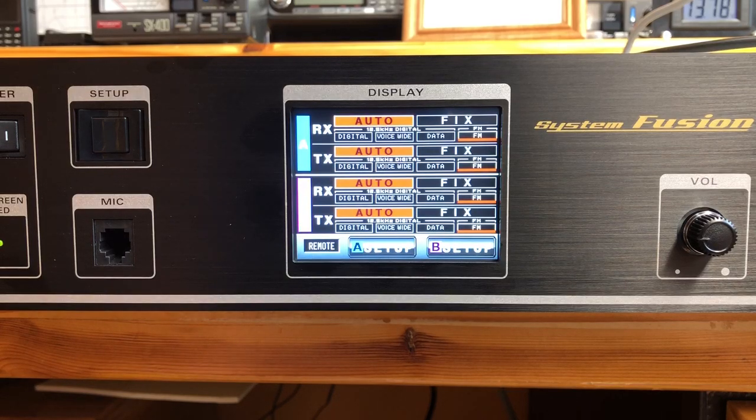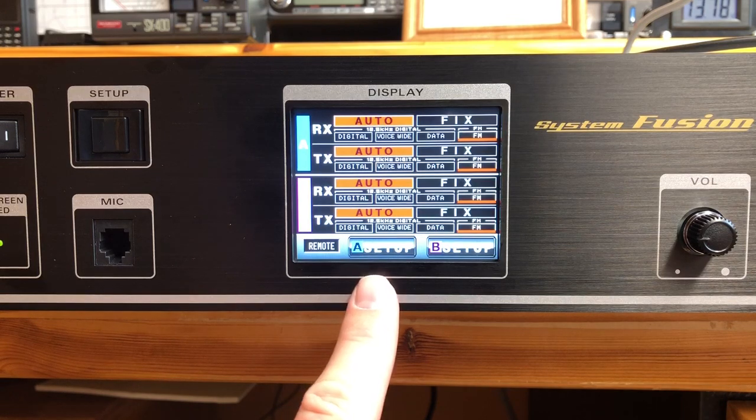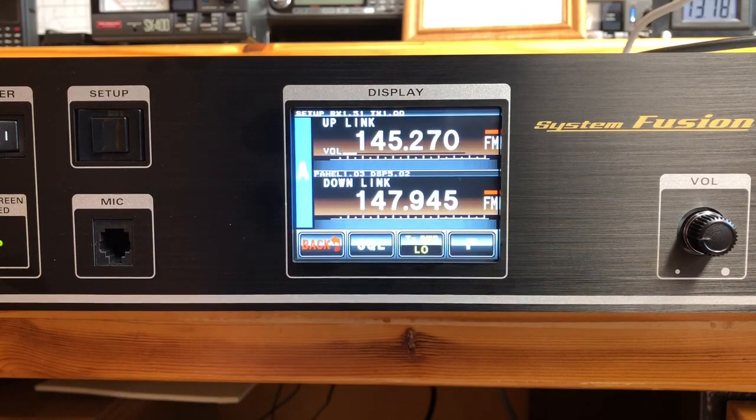This is just a test setup, nothing permanent, but I wanted to explain how it was done. We're gonna go into it first. There are two different VFOs or settings to set up — you've got A and B. In the DR2X you go into A. Let's set up the first one first.